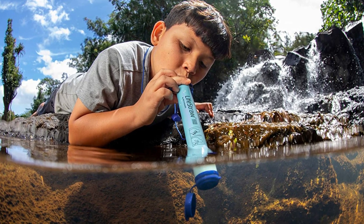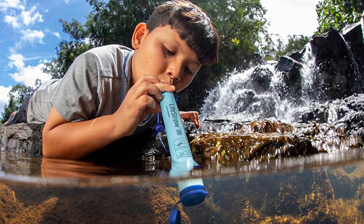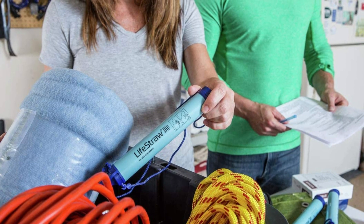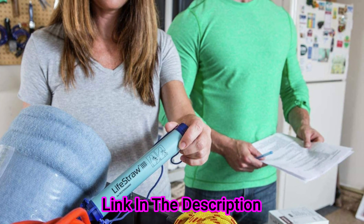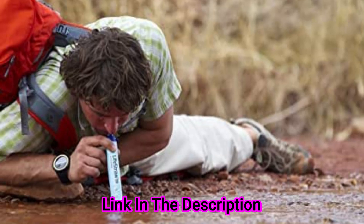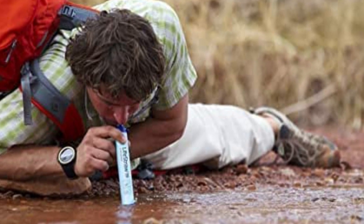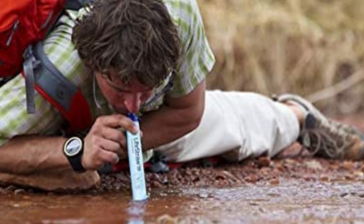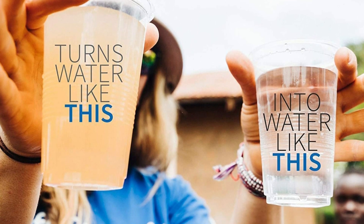The LifeStraw Water Filter removes the smallest microplastics found in the environment, down to 1 micron, and reduces turbidity down to 0.2 microns. All claims are verified with laboratories using standard testing protocols set by the U.S. EPA and ASTM for Water Purifiers. For every LifeStraw product purchased, a school child in need receives safe drinking water for an entire school year. It is BPA-free and one of the best water filters available on the market today.